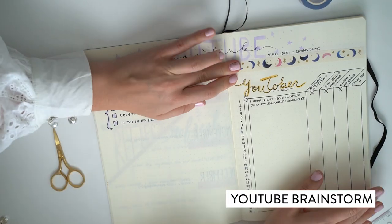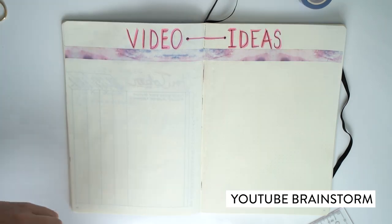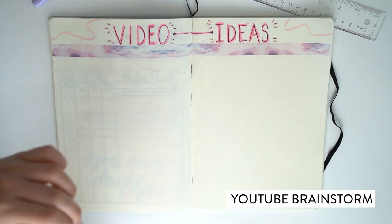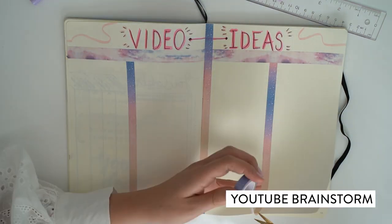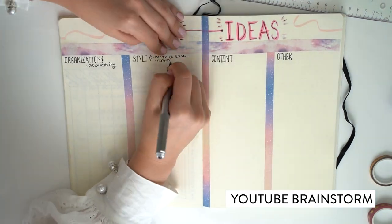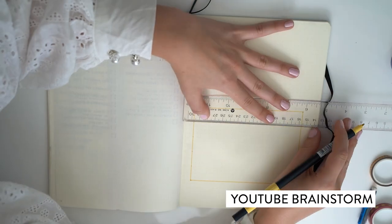I also created a video ideas page — I have so many notes in my phone, on post-its, all around our apartment, in different notebooks. I outlined my four pillars, using washi tape to really separate those sections. The four pillars are: organization and productivity; style, clothing care, and minimal fashion; content and creativity; and other. One of my main pillars is also travel, but with COVID-19 we haven't been doing that a lot, so it went in the other section. Having all my video ideas collated in one section with a checkbox feels really good.